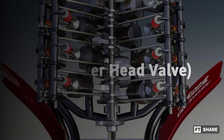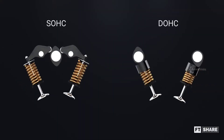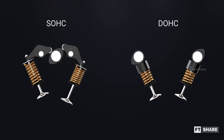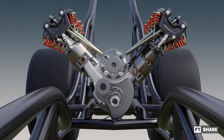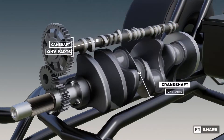OHV, or overhead valve engine, means that a vehicle has implemented a valve system in its head. What distinguishes DOHC and SOHC is the position of the camshaft, because the camshaft is usually located at the head. But on the OHV valve system, the camshaft position is on the side or the top of the crankshaft, which is its own characteristic.